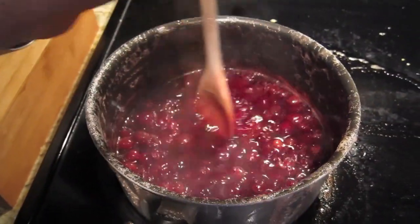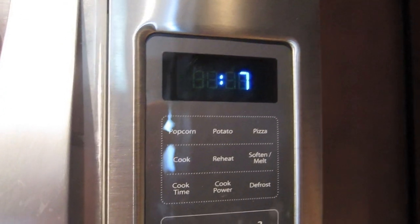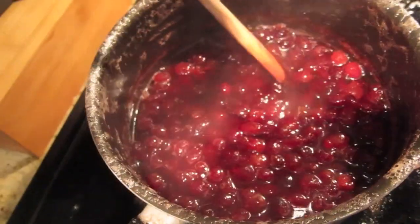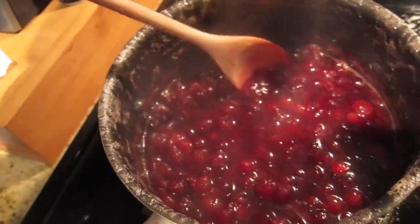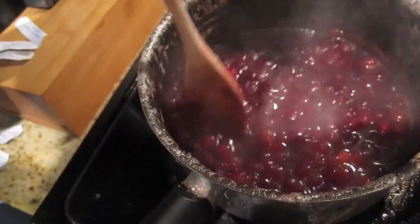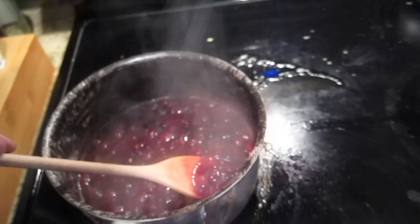30 seconds. Keep stirring, keep stirring. 10, 9, 8, 7, 6, 5, 4, 3, 2, 1. Okay, here we go. Look at that - it has all of a sudden turned into the thickest, most cranberry sauciest cranberry sauce I have ever made.